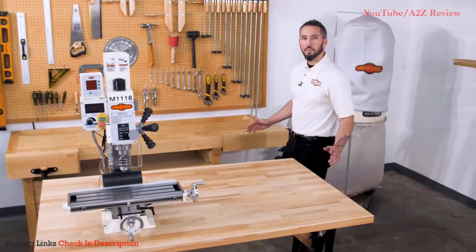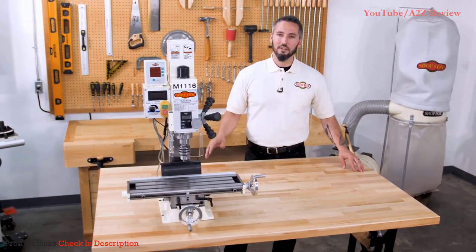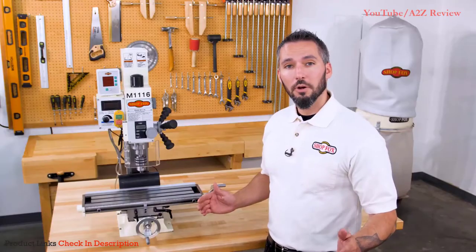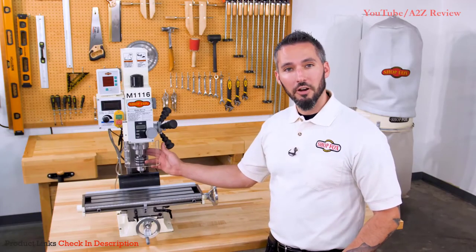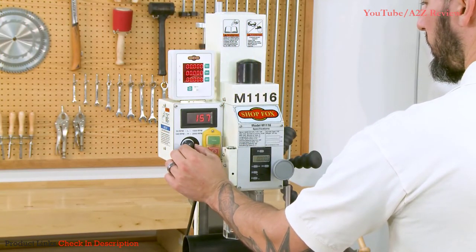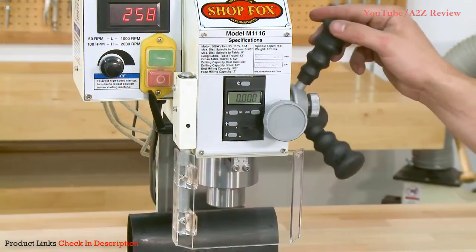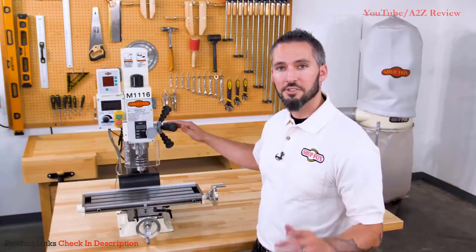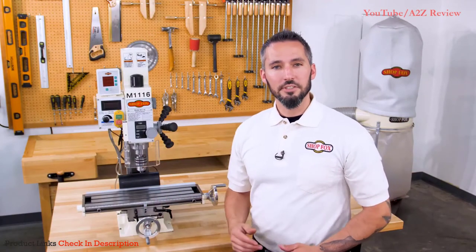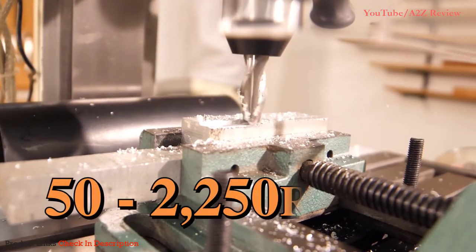If you're looking for a compact benchtop mill drill that offers the same features found on larger mills, you need to check out the M1116 variable speed mill drill. Complete with a 1 horsepower motor, the M1116 features an R8 spindle with a crystal clear RPM readout and a magnetic X, Y, and Z axis DRO for easy mounting and precise operation. The spindle features 2 inches of vertical travel and the headstock can move 11 inches vertically and securely locks in place. The M1116 offers 2 gearbox speeds for spindle speeds from 50 to 2250 RPMs.